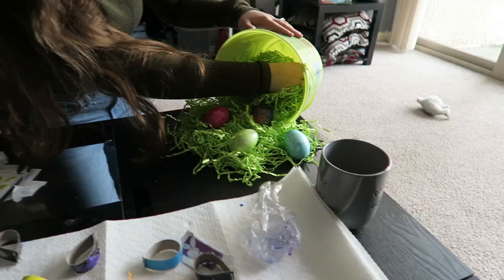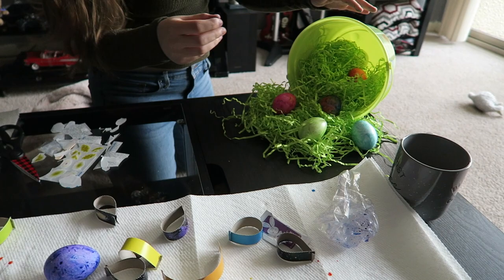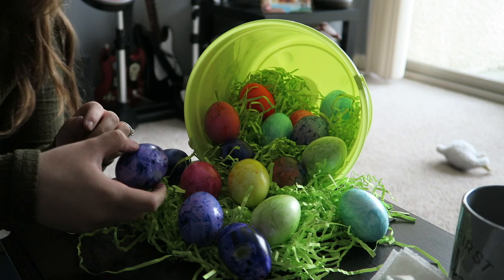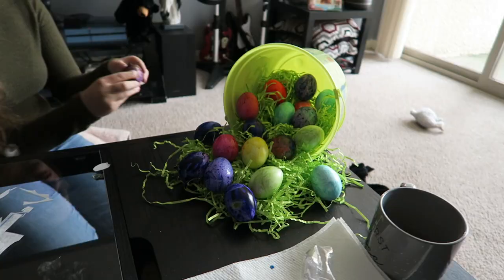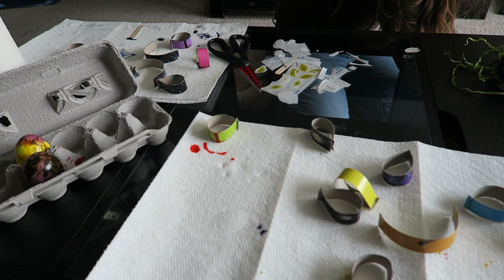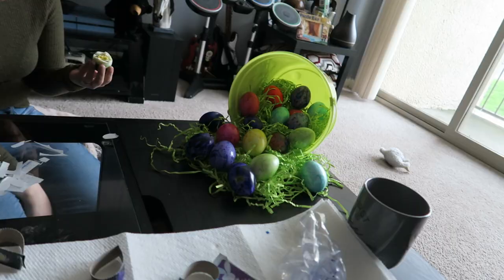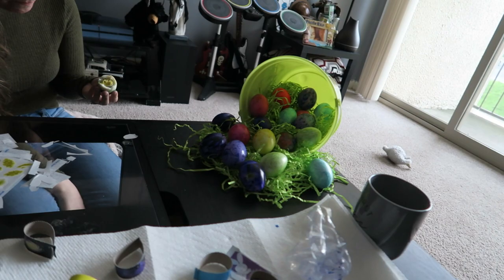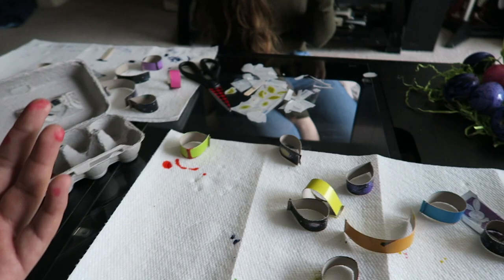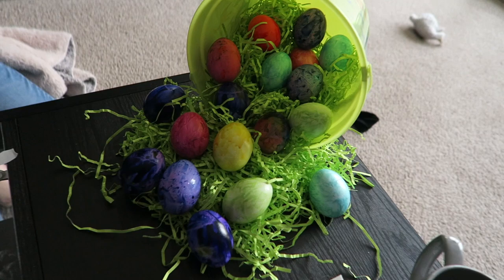Now we just need a dank thumbnail. Before we finish, these are mine that were completed earlier, and these are the ones she did. Let us know what you guys think down below of our attempt — well, my first attempt — at doing some Easter eggs. Now we're eating the eggs. They're good. They are cooked, in fact. Do you eat your eggs with the shell or without the shell?